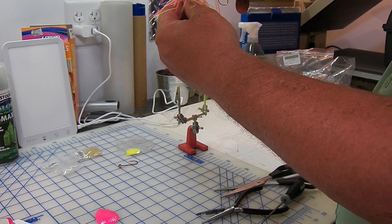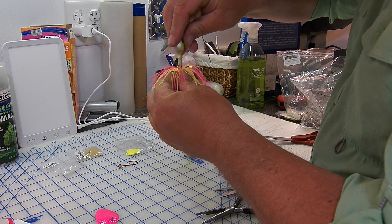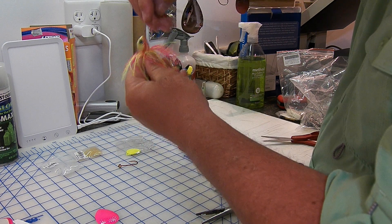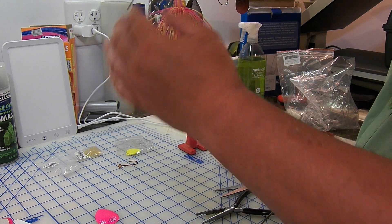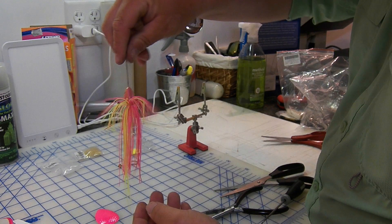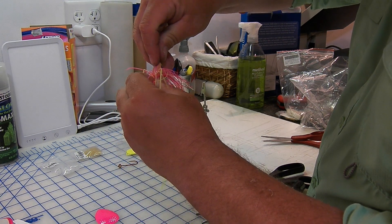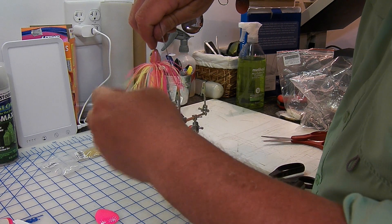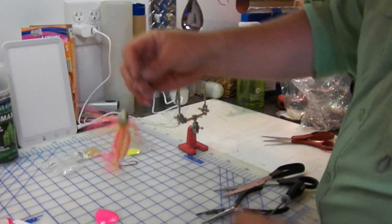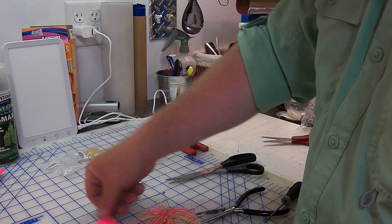And now you get the effect — kind of matches up there. That's the look.